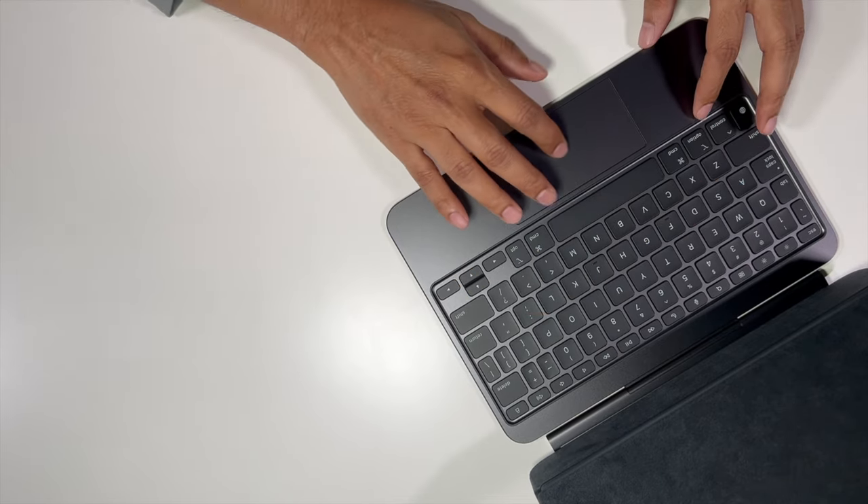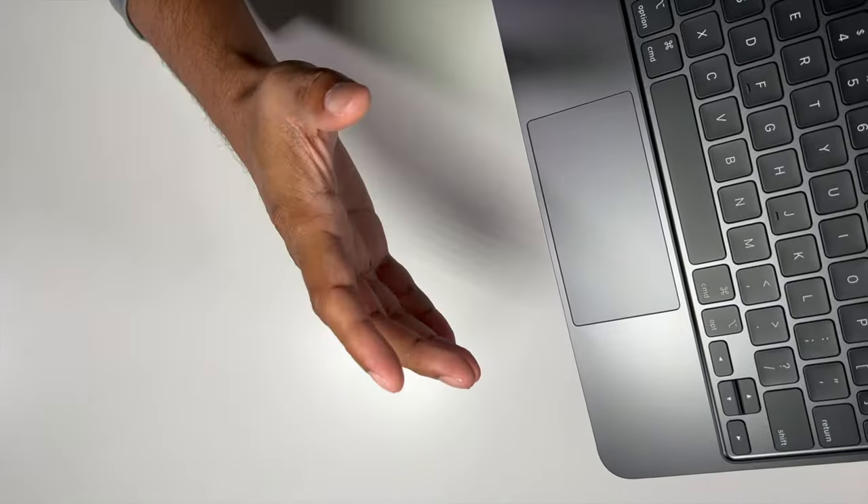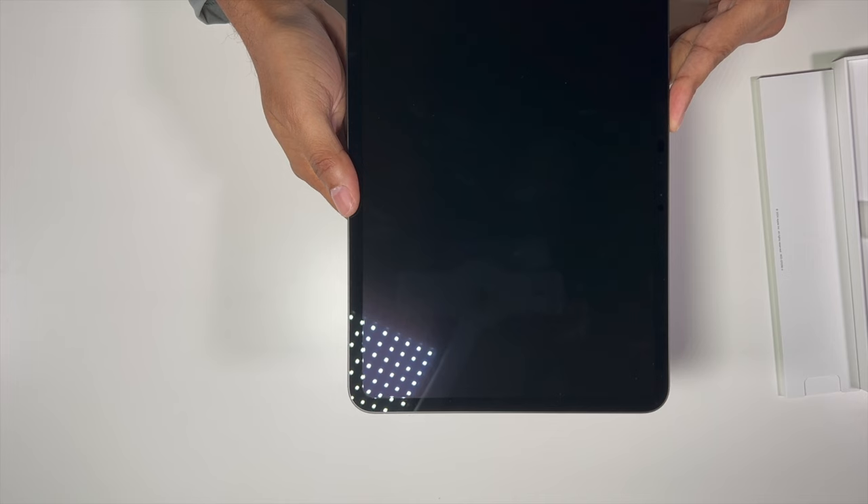The keyboard feeling is great, and this has a glass surface touchpad just like any MacBook. Let me boot up this iPad — we've got the Apple logo.